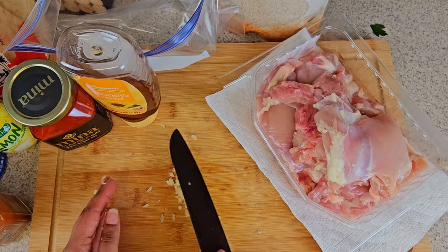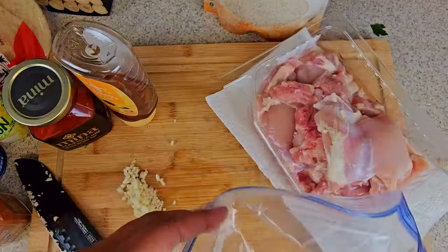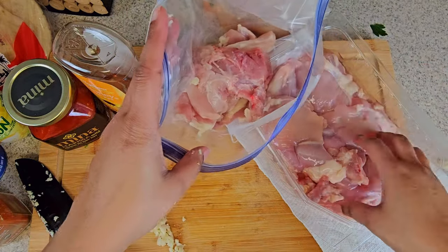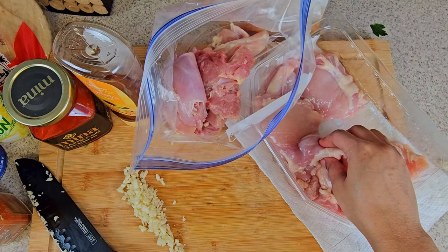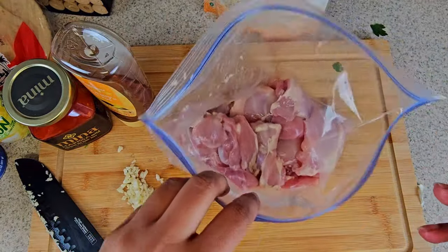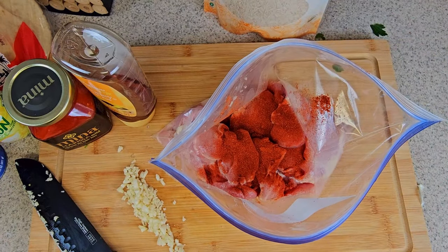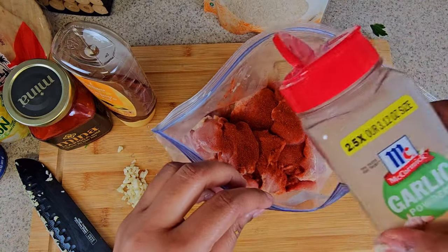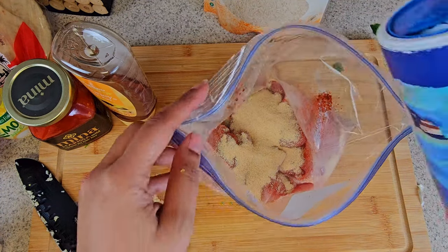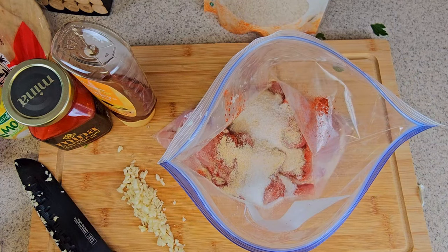I use a plastic bag, or you can use a bowl — whichever method you'd like. Plastic bag is a little bit easier for me and it's a pretty quick cleanup. I place in skinless boneless chicken thighs in the bag, follow that up with some smoked paprika. I just go by look and how I like things to taste — garlic powder of course, some salt, and follow that up with ground pepper.